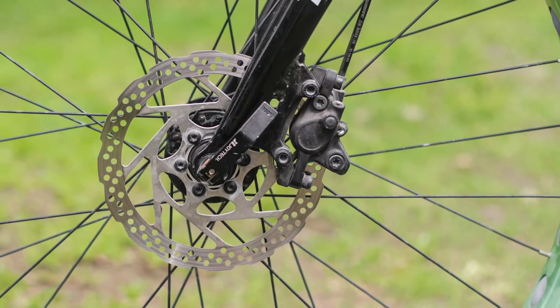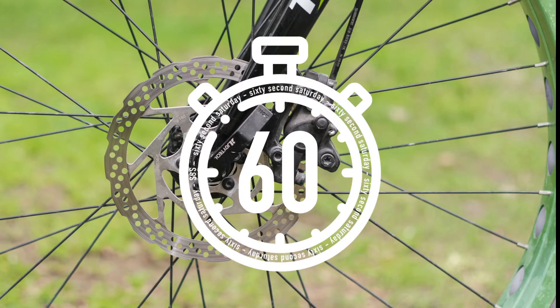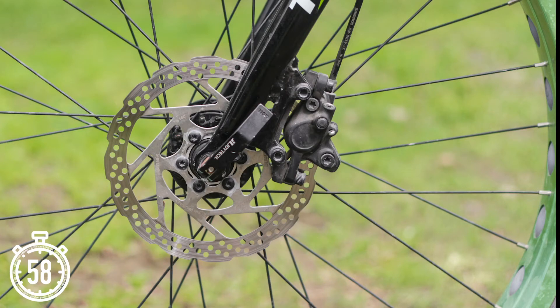If you've been looking at buying a road bike recently, you've probably noticed there are different braking options. Some bikes will have rim brakes and others will have disc brakes. Today we're going to look at the differences between the two systems, so let's put 60 seconds on the clock and let's go.